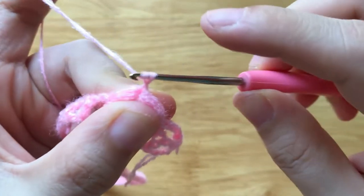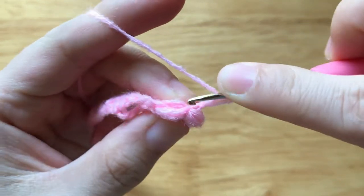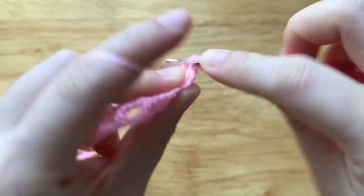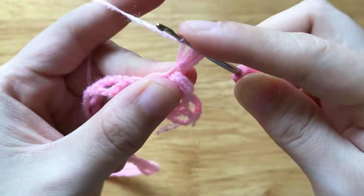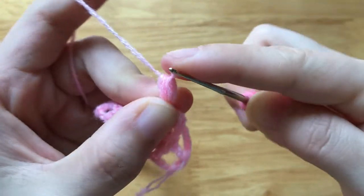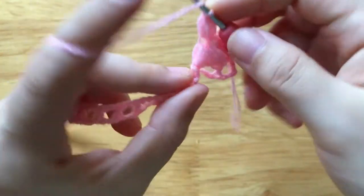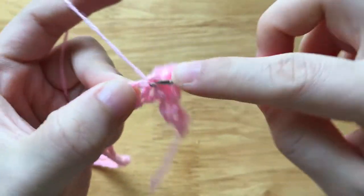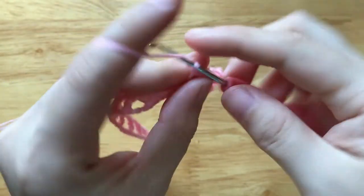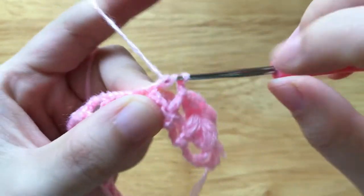Chain 1, make a puff to the flower loop. Chain 1 to secure. Skip 2 chains, make a double crochet to the next double crochet. Chain 2, skip 2 chains, make 1 double crochet to the next double crochet.